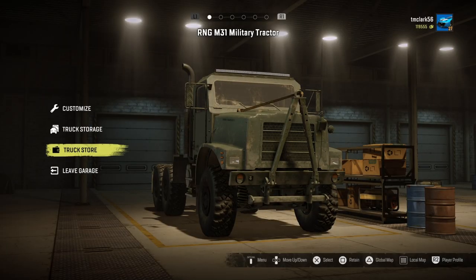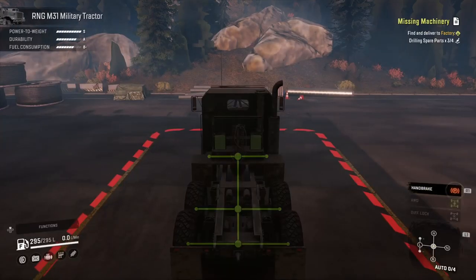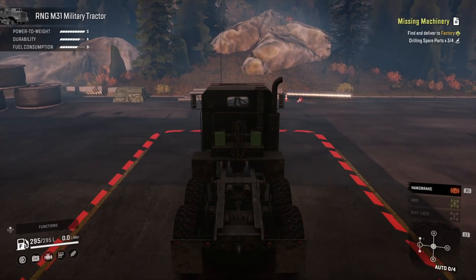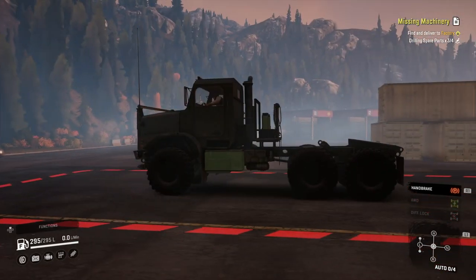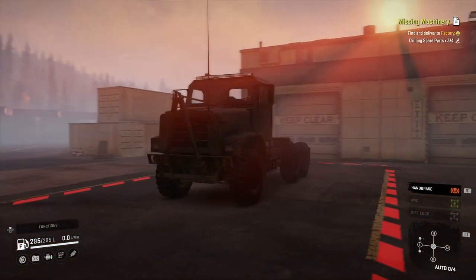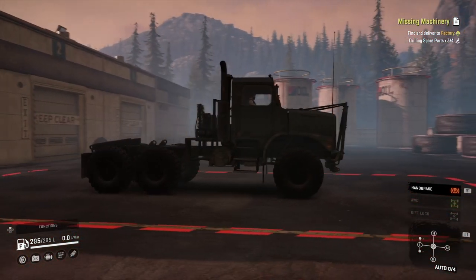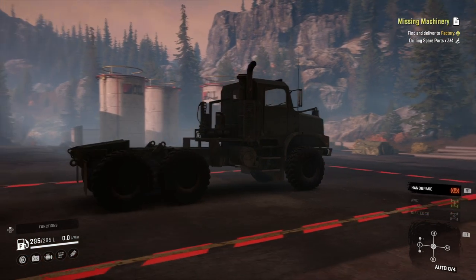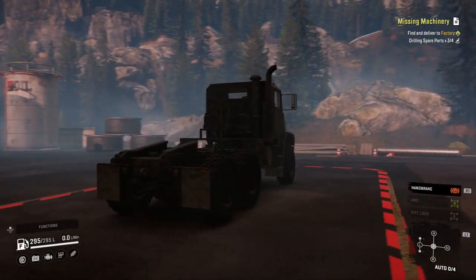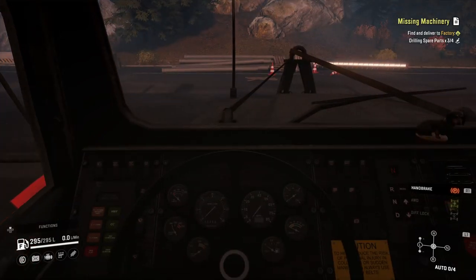Alright, so now that we've outfitted it, we'll take it out of the garage and take a look at it. Again, as an off-road truck this is a beast. I have no trouble going through and over just about anything, as we're about to find out. Anyways, take a look on the inside of the truck — start it up, give it a listen. Sounds good.